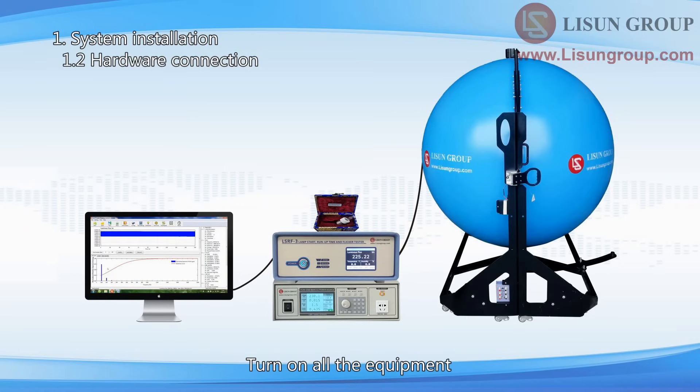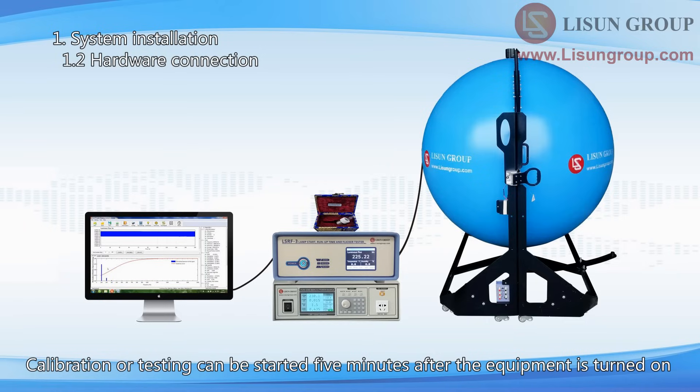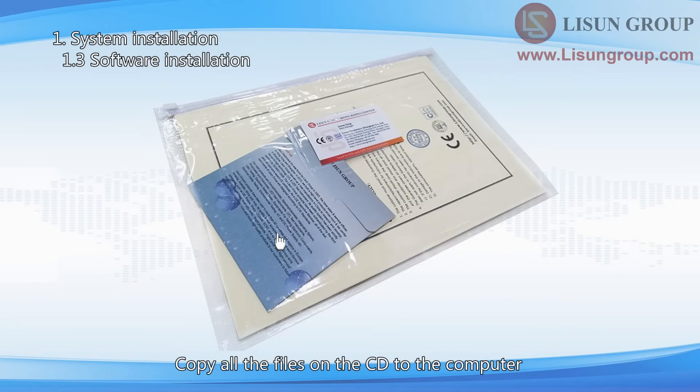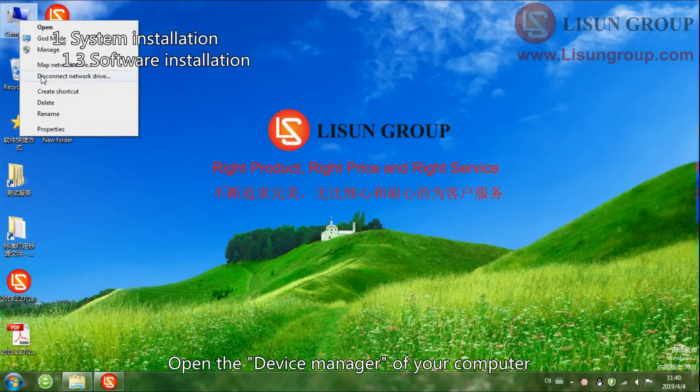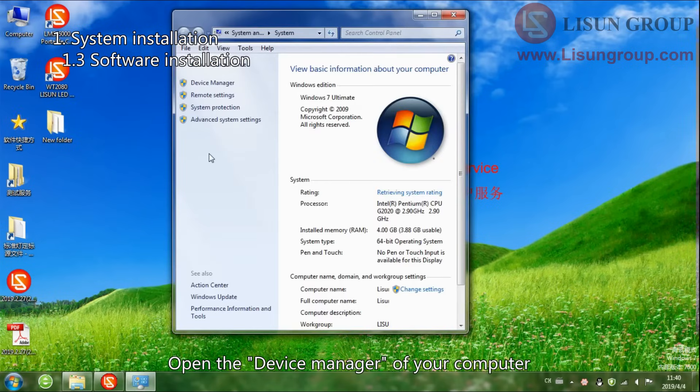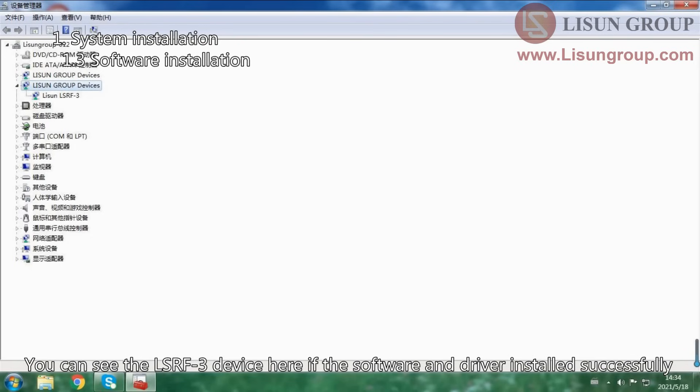There are output ports on the front and back of the AC power source — you can use any of them during the measurement. Turn on all the equipment. The touch screen of the LSRF3 displays luminous flux, illumination, or luminous intensity; it is better to change it to the luminous flux interface. Calibration or testing can be started 5 minutes after the equipment is turned on. Copy all the files on the CD to the computer, then double click to install the LSRF3 software and the driver. Open the device manager of your computer — you can see the LSRF3 device here if the software and driver installed successfully.